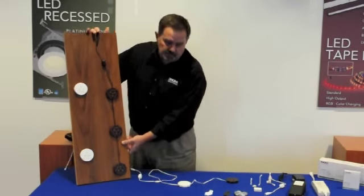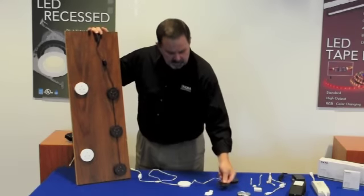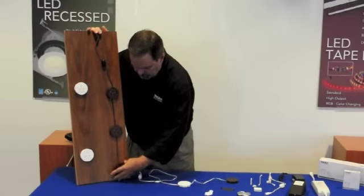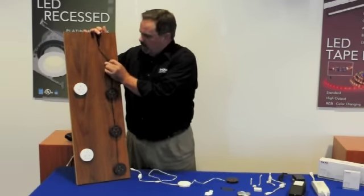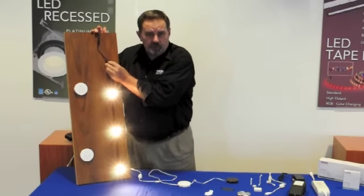Installation is one of the key selling points of our puck light. Each puck comes with a simple U-shaped bracket that attaches with a single screw. You mount this to your surface, clip in the puck, then put your interconnects to each different puck. You can add a built-in switch or take it back and control through a wall switch.